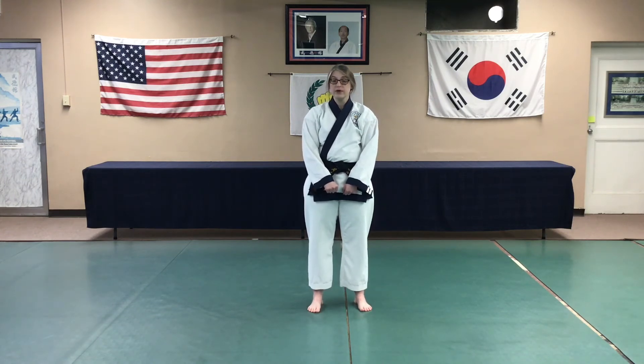I hope that everyone will attempt Pyan An Sam Dan without watching the review video to see how well you can remember the beginning and sequence, but if you're having trouble, the link to the video for Pyan An Sam Dan is in your email.